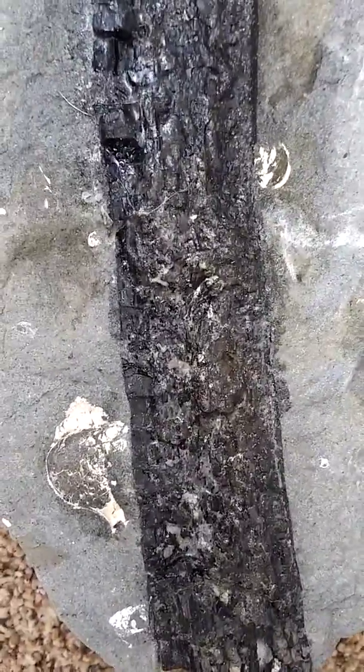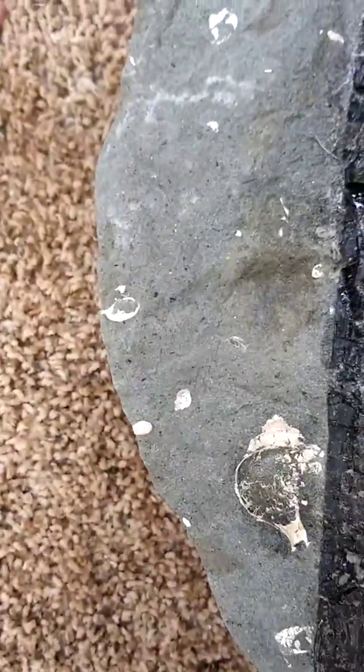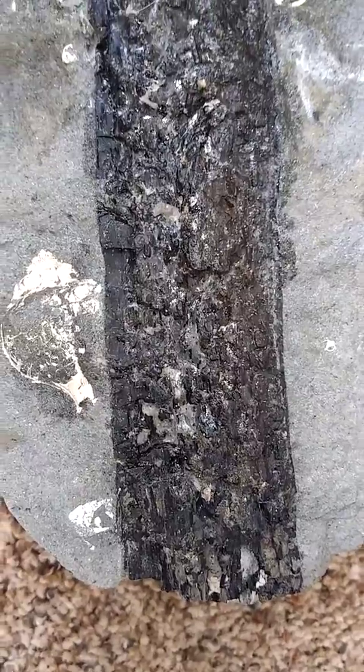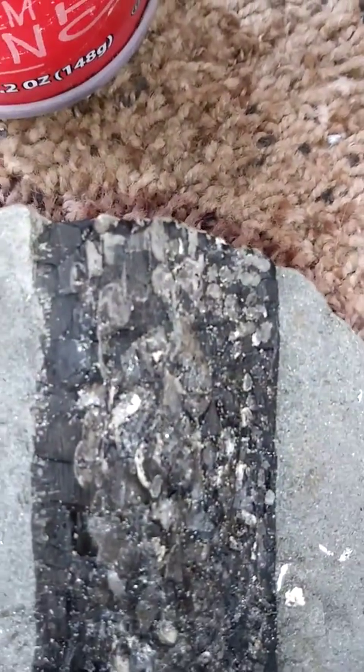There's also a nice little snail shell there — a cross-section of one at least. And there are also these weird little pits in the wood itself where worms and little animals have been eating on it. You can see that a little bit better here.